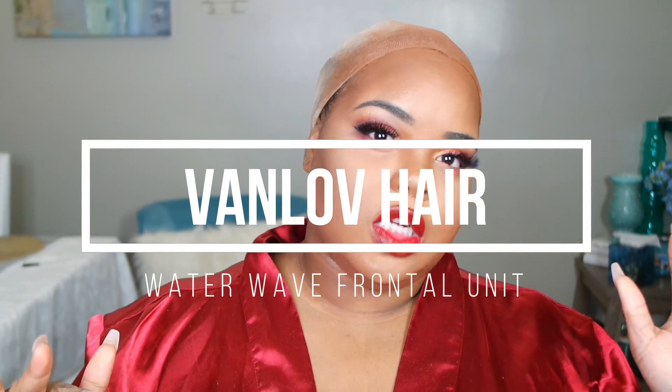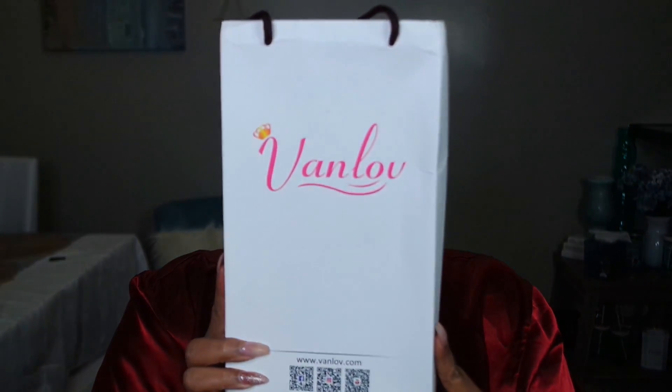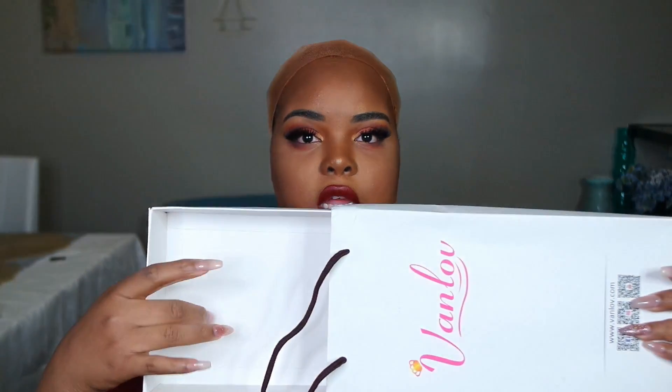Welcome back to the channel. I'm trying to see if this brightness is okay. I'm doing a review — my lipstick is still not dry yet — I'm doing a review for Van Love Hair. I thought I lost the box. This is what the box looks like, and then the bundle just came in here. They also sent some lashes that aren't even worthy of talking about.